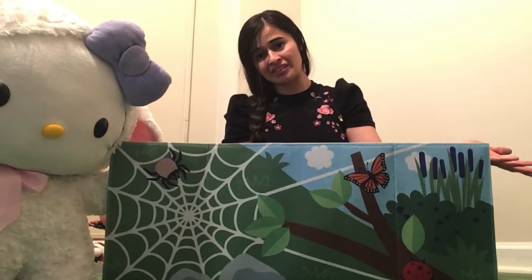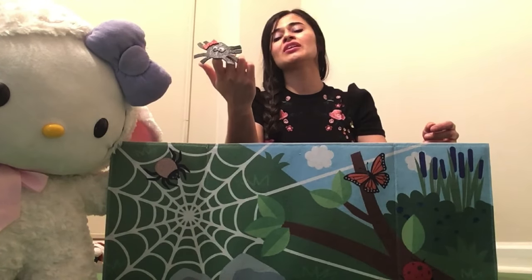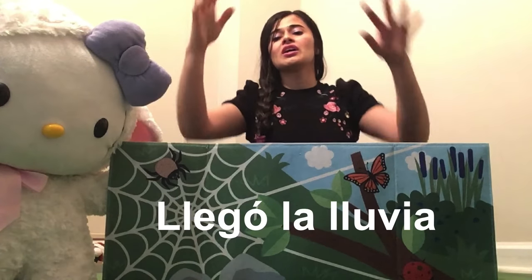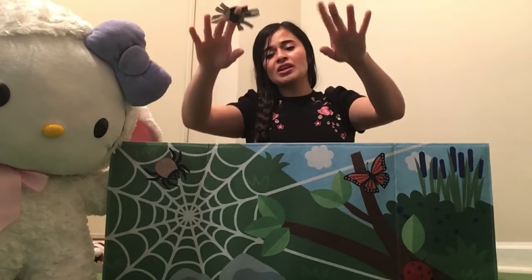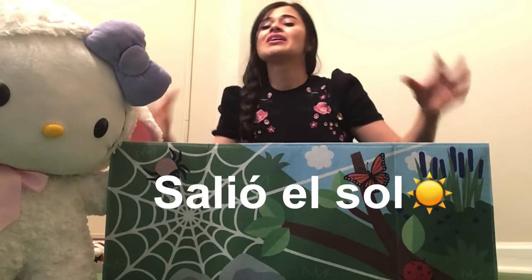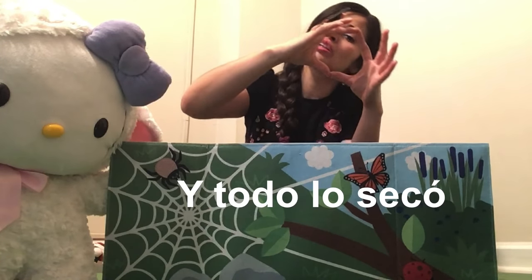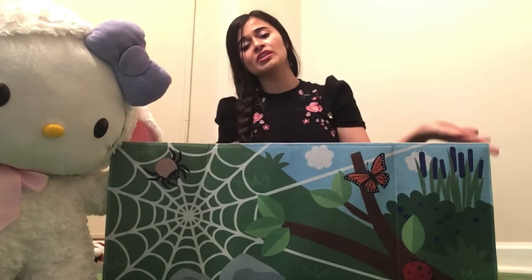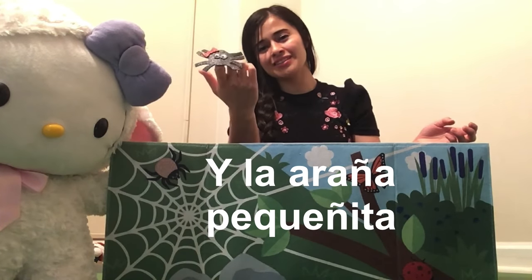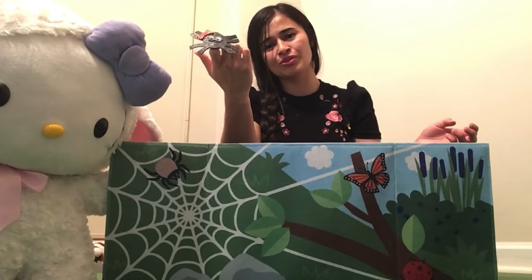Now in Spanish. La araña pequeñita sube, sube, sube. Llegó la lluvia y se la llevó. Salió el sol y todo se secó. La araña pequeñita sube, sube, sube.